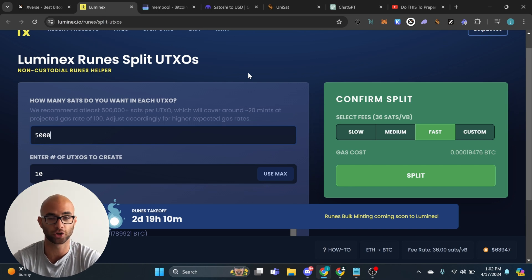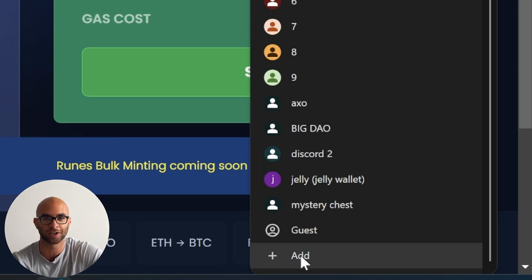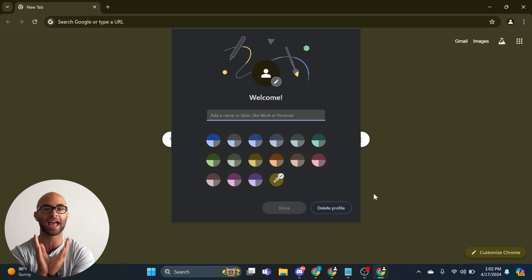There are two different ways that you can split up your UTXOs. One is using Luminex, which I'll go over in a bit. The other is just having multiple different wallets. If you use Google Chrome or Brave browser, you can actually make multiple Chrome users and have different wallets on each of them. In the top right corner, you can click on your icon, go to add an account or person, set up a new Chrome profile, and hit continue without an account. This makes a whole new Chrome user where you can download the Xverse Chrome extension. You can then send Bitcoin individually to each of these wallets, which inherently splits up the different UTXOs.